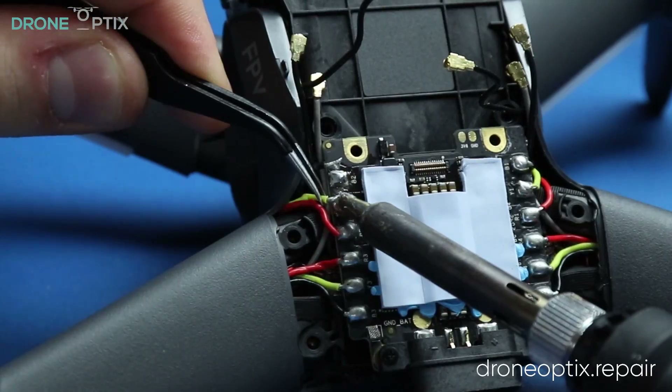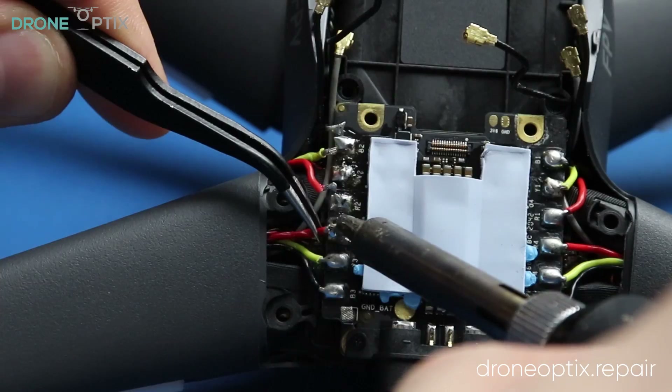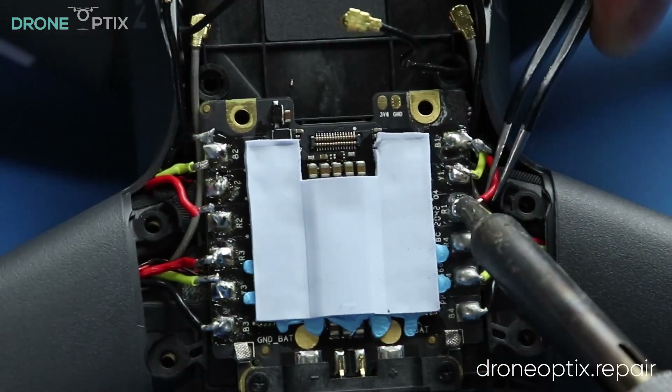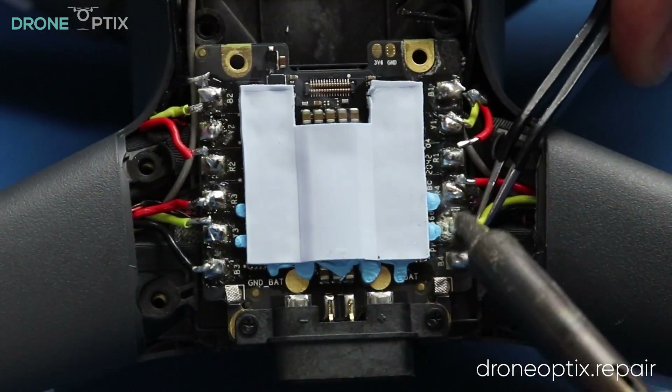To remove the ESC board, firstly we will desolder all the wires and after removing the bottom screws and slightly lifting the board we get easier access to the four LED connectors.